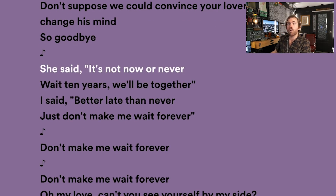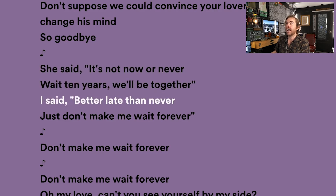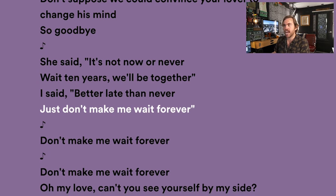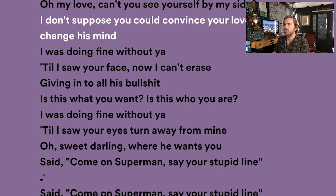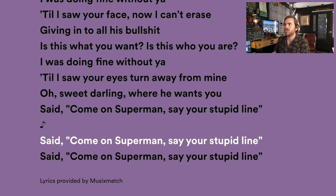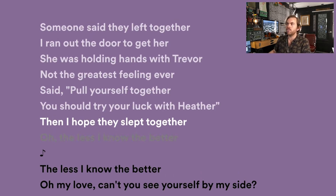In verse two: 'She said it's not now or never. Wait — ten years we'll be together. I said better late than never, just don't make me wait forever.' They're talking — we could work out one day but not right now. He wants to be with her. It's very conversational. 'Said come on Superman, say your stupid line' — it sounds like he's talking to himself right there. That's a great usage of very simple lyrics.